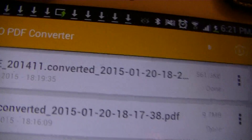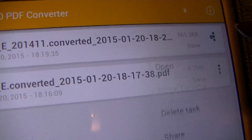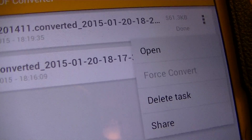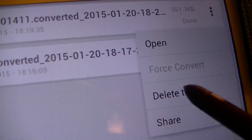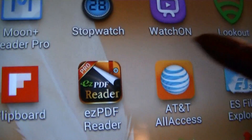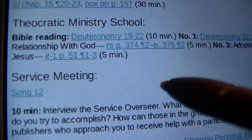It will take you back to the EPUB to PDF Converter. Once you open a file in the app you want, it will have copied that file to that app. Once you're done opening it in the app, you can delete it from the converter and it will still be accessible in MoonReader or Easy PDF Pro. Let me take you there to show you that the converted file is now there.